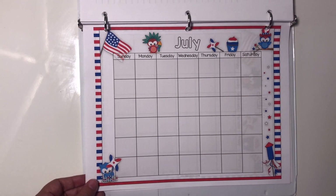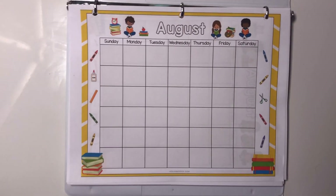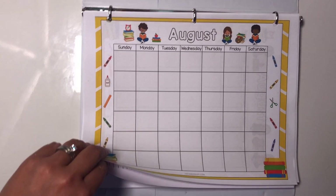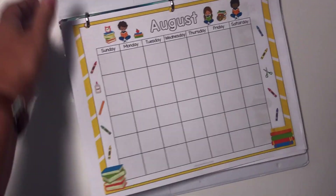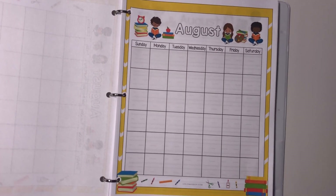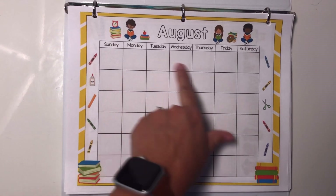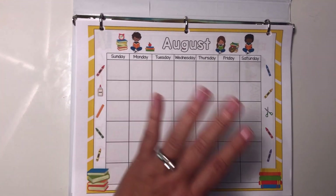For each month, I have five different worksheets. I've been showing you the calendar worksheets — there are two calendar worksheets for each month: the landscape worksheet and the portrait one. They're slightly different; the landscape ones have a little bit larger boxes for putting stickers and stamping.